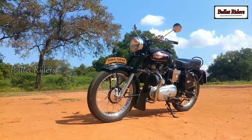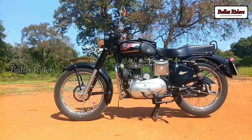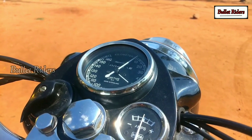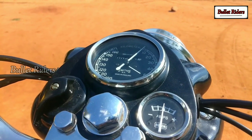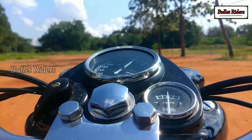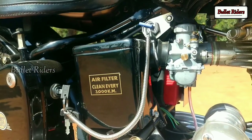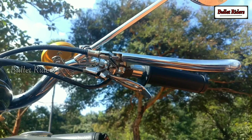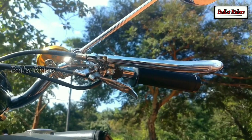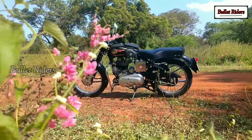Both center and side stands are the later type — the fulcrum lever was introduced only in 1981 to make the center stand easier to use. The console is a Smith's speedo console. We have the old-style headlight on/off control switch in place of where ignition key slots are nowadays, plus an ammeter in the cluster. The ignition key slot placement is notable, and the old-style clutch, brake, and decompressor levers are a pleasure to see, since most Classic 350 users have replaced them with modern plastic levers.